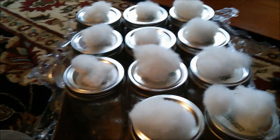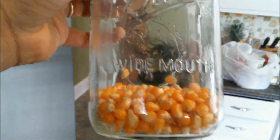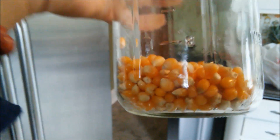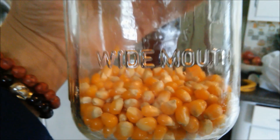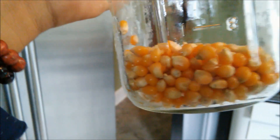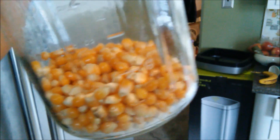Now we're going to fill these with corn and prepare to pressure cook. We have our jars a quarter of the way filled with corn. One pound of corn will fill four quart jars halfway. We like to start ours with only a quarter to allow for fast colonization and to keep away any contaminants. Then we'll use it for grain-to-grain inoculation or grain transfers.